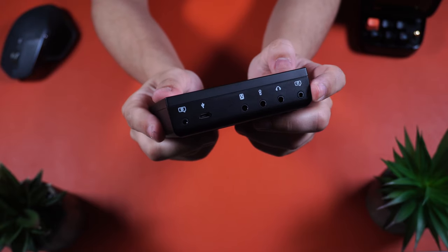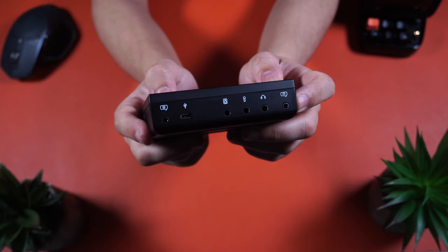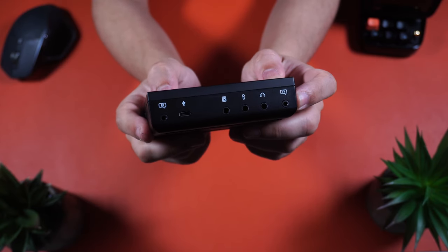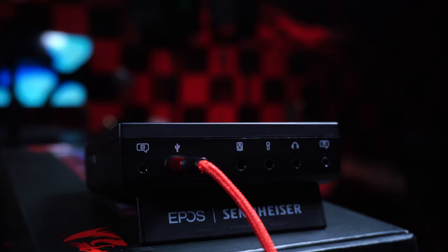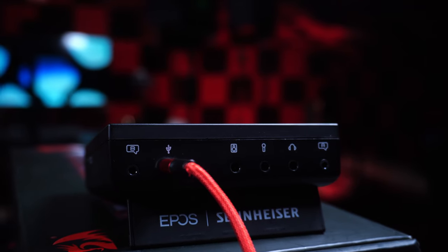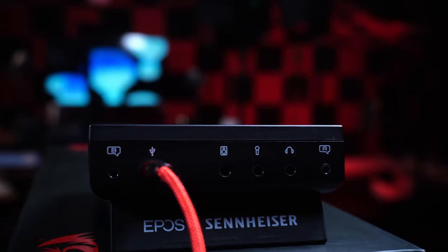On the back, you're going to find a chat link port — as they actually call it — along with a headphone jack, a microphone jack, a speaker jack, a micro USB port, and the B chat link port. These two chat link ports also have their individual volume controls on the side. There is just a lot to this little gadget, and I will touch on these right away.